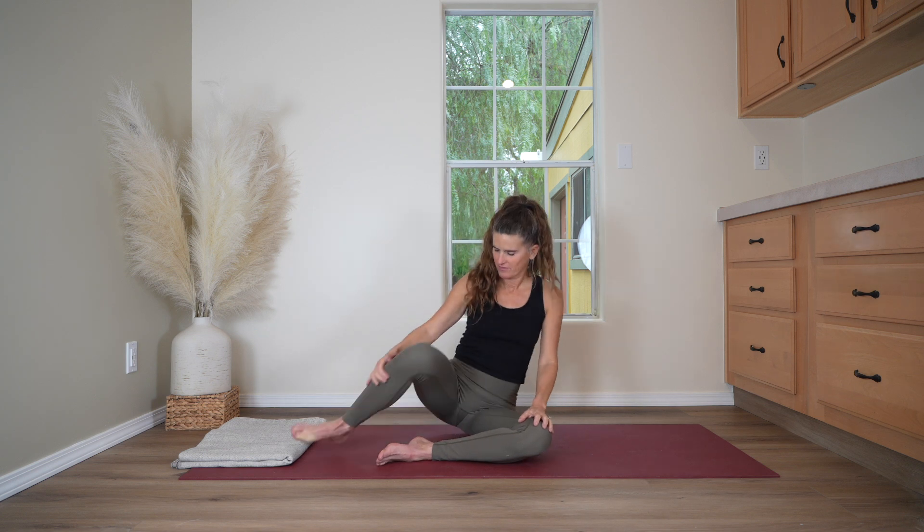Welcome to this 25-minute beginner-friendly yoga class. My name is Devi, and today we'll be doing a slow floor-based flow sequence for a full-body stretch.